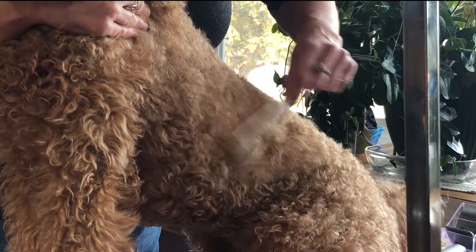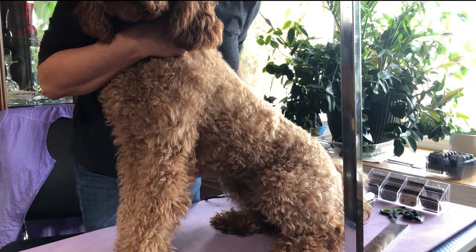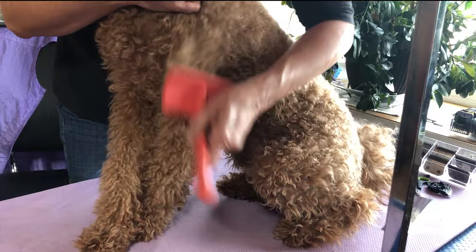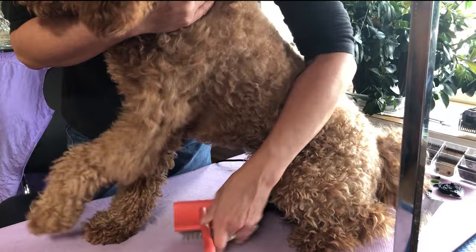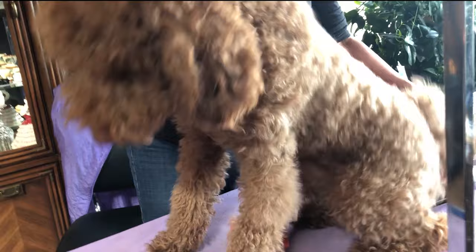Then you follow up with your metal comb. If I take my metal comb through here and it gets snagged, you know you're in trouble — that's why you've got to get in with your brush and separate those hairs. They don't like it much on the front legs. Once the brush has done its job, the comb goes through cleanly.